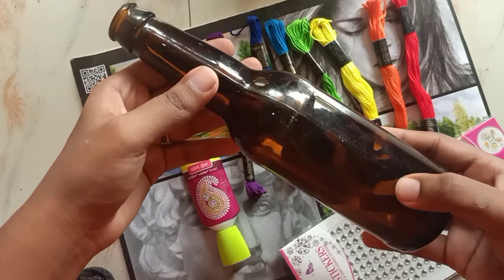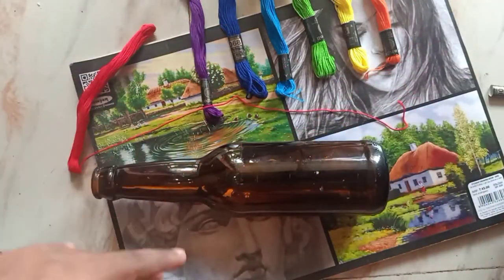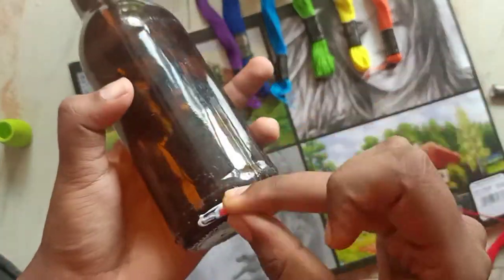When you start doing this, see to it that the bottle is dry and clean. Also see to it that you take a plain bottle. I have taken rainbow colored embroidery thread, but you can even take woolen thread. Now let's start making it.